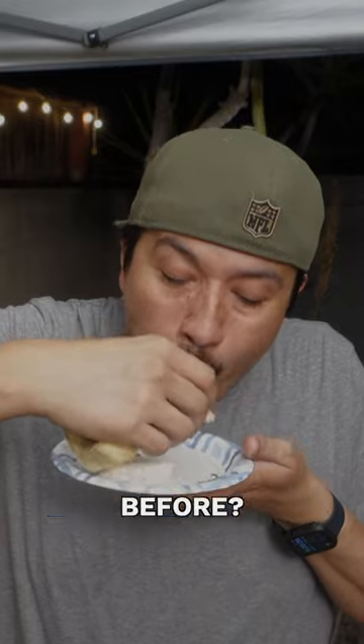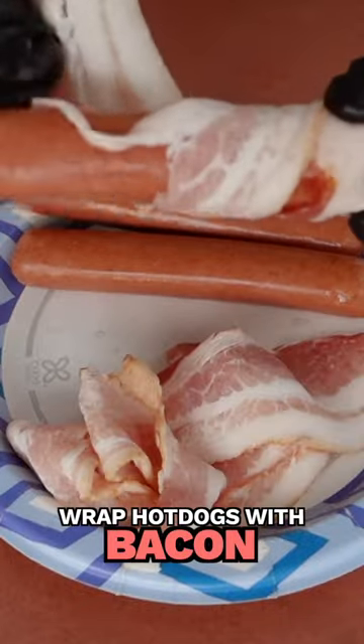Have you ever topped smoked brisket over an LA Street hot dog before? Well, here's how to make it. Start off by wrapping your brisket hot dogs with bacon. Next, put them on the grill.